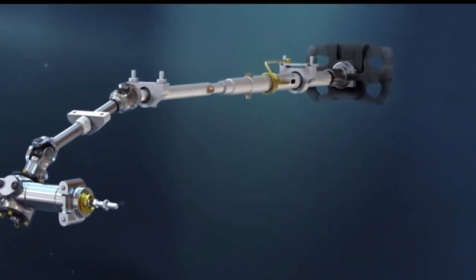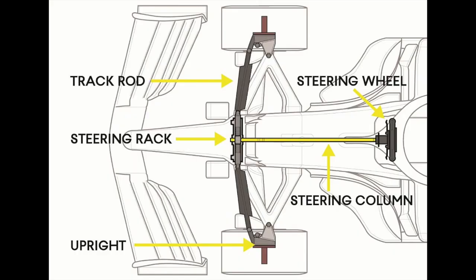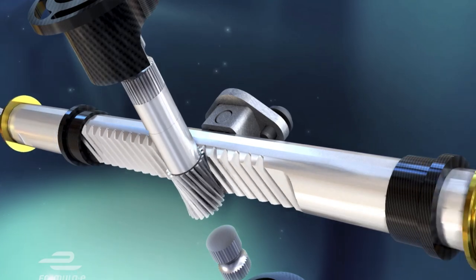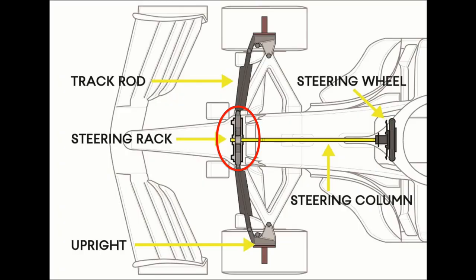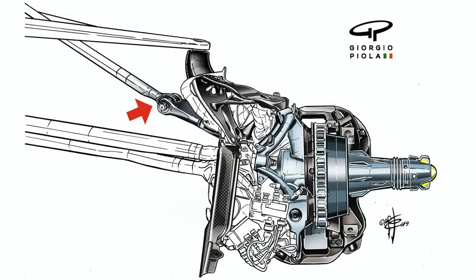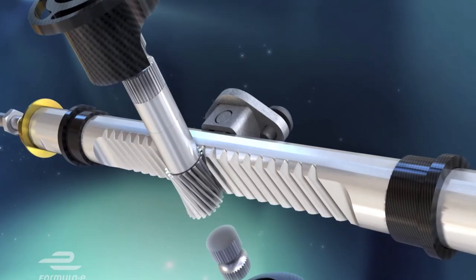The driver steers via the steering wheel, which is connected to the steering column. A small pinion gear is connected to the other end of this column. The pinion gear sits on the steering rack, which is in the footwell area. The rack then connects to the track rods, and the other end of each track rod is connected to the upright.